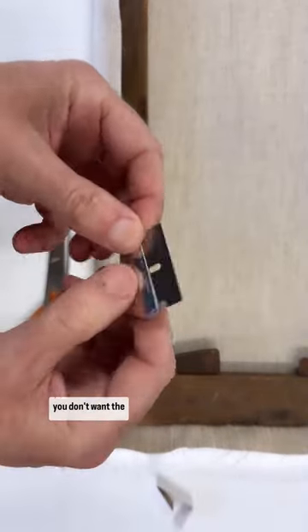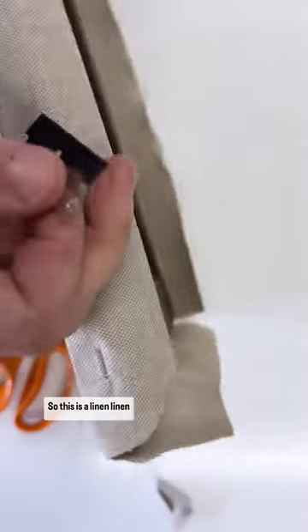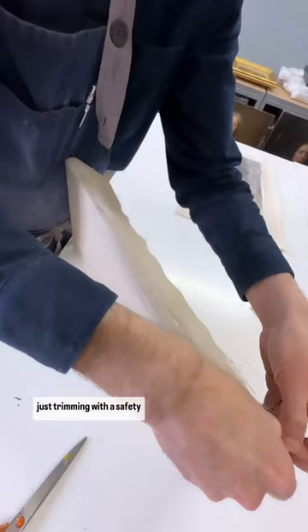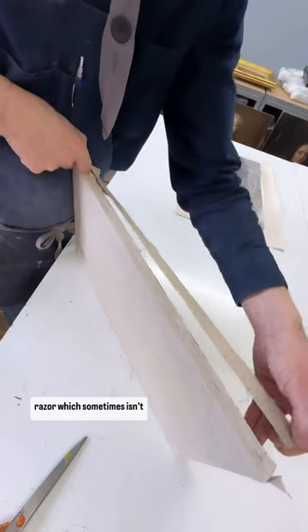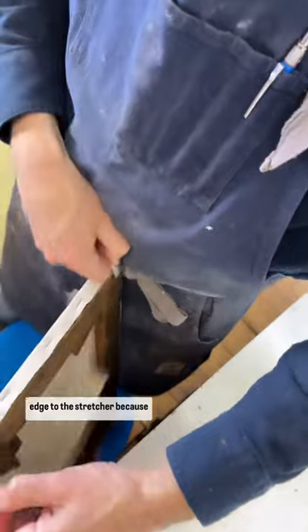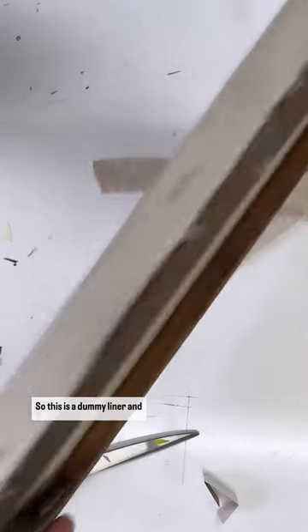A dummy liner is used when you don't want the restoration work to be seen from the back of the painting. This is a linen blend, stapled to the stretcher. This is really just trimming with a safety razor — which sometimes isn't safe — but it cuts through nicely and gives a nice tidy edge to the stretcher, because I don't want too much excess fabric on the back for when the painting gets stretched over the front. So that's the dummy liner and how I tidied it up.